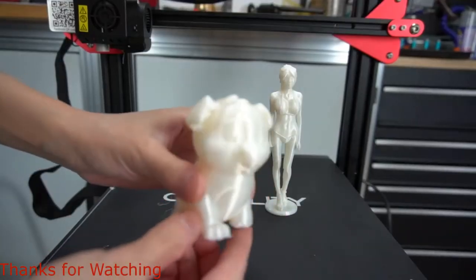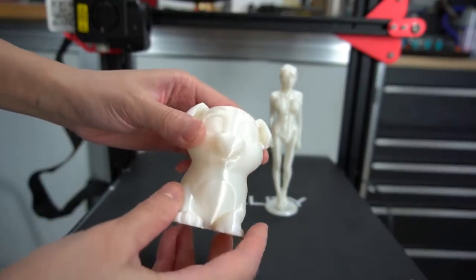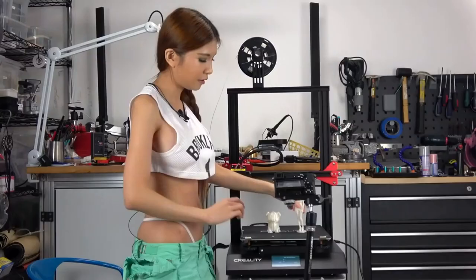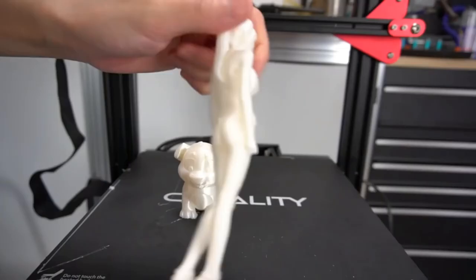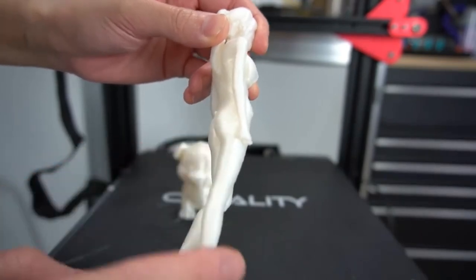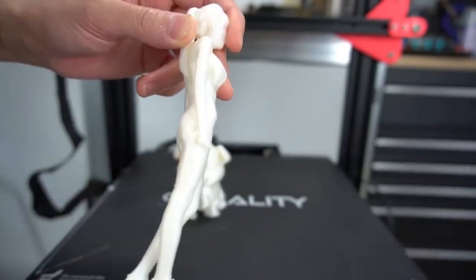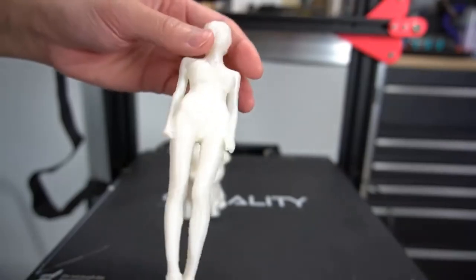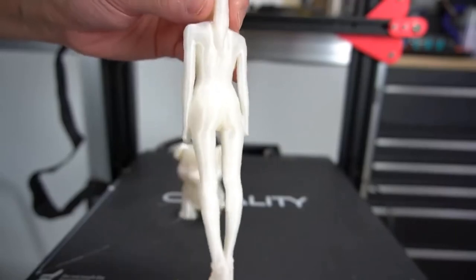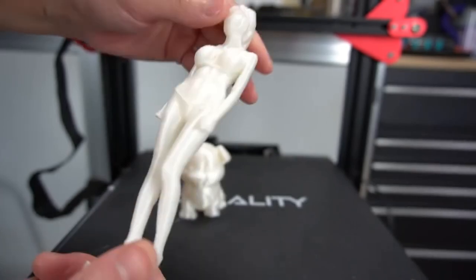That looks nice. A few artifacts, but I can already see which settings need to be tweaked. Overall impressive for a first print. Here's a 3D body scan I had made. I accidentally broke the hand while I was removing the support — it is a very delicate, very tricky print — but it is not the printer's fault, it was just me being clumsy. The CR-10S Pro really handles it really well. Again, some artifacts on the side, but that's easily dealt with in the slicer. I don't think that's a hardware problem.